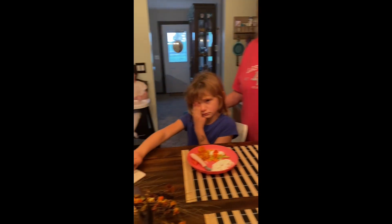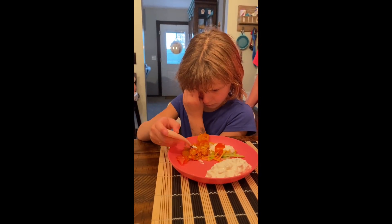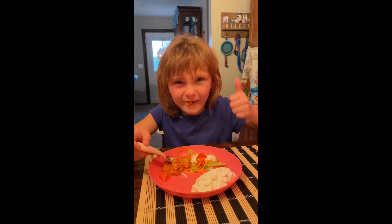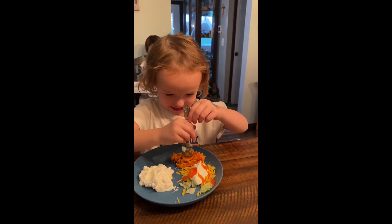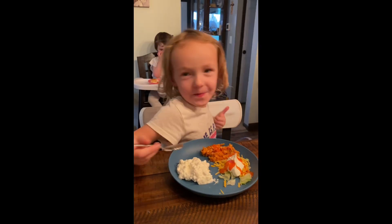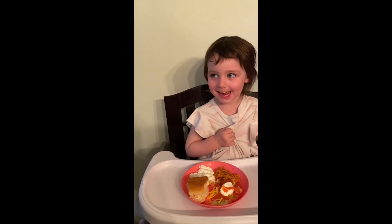Today we've got three of my great-grandchildren here — they're going to be our taste testers. We're going to start with Presley. Take a bite of your wonton and give us a thumbs up or thumbs down. Now we've got Piper — she's going to taste test, let's see what she thinks. And then we've got Lincoln over here waiting patiently. What do you think about it? Thumbs up or thumbs down?